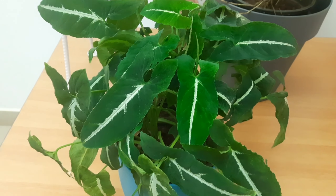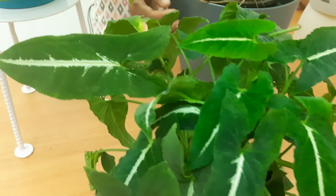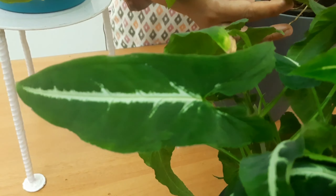This is Syngonium — this is a deep plant. It's a dark green with a silver line in the center.